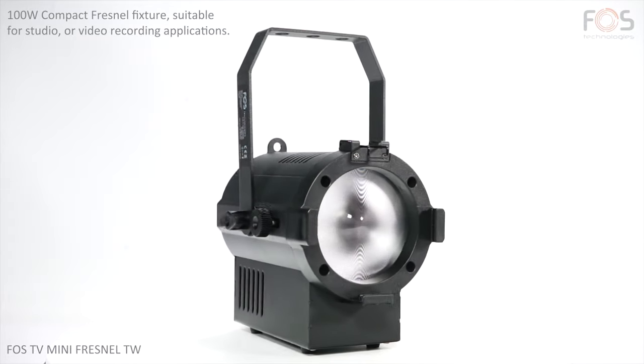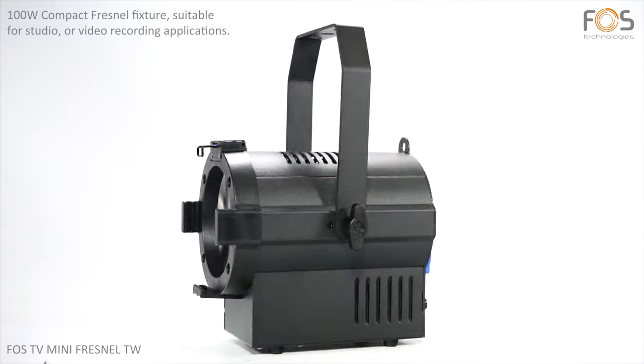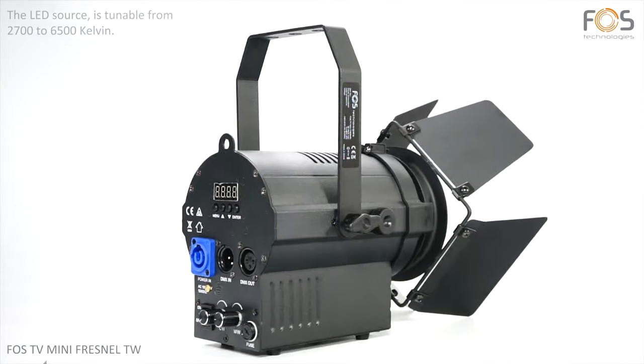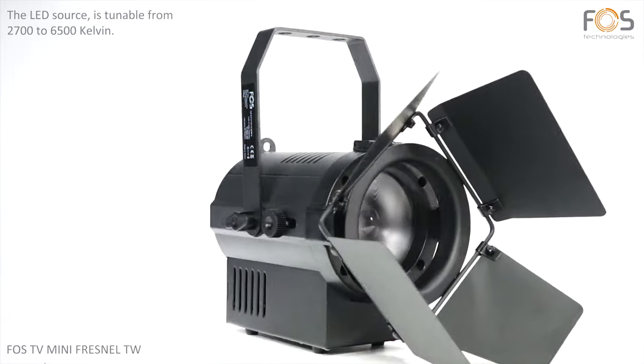FOS TV Mini Frame LTW is a compact projector, suitable for TV studios or video recording applications. Supplied with a 100W LED, it can be tuned between 2700 and 6500K.